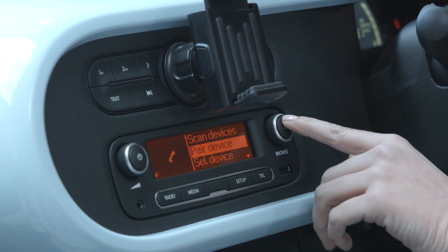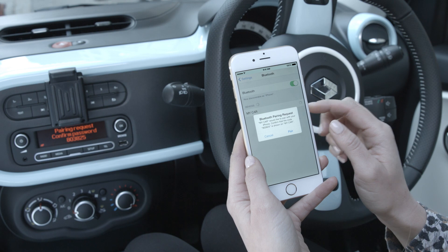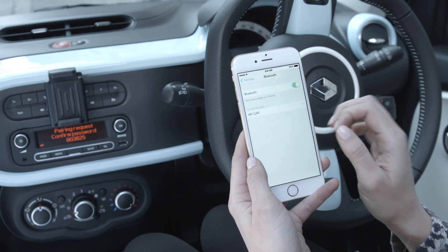Turn the dial and select Pair Device. A four-digit PIN will appear on your radio. Type this into your phone and wait for the confirmation code. Hit Pair and you're ready to roll.